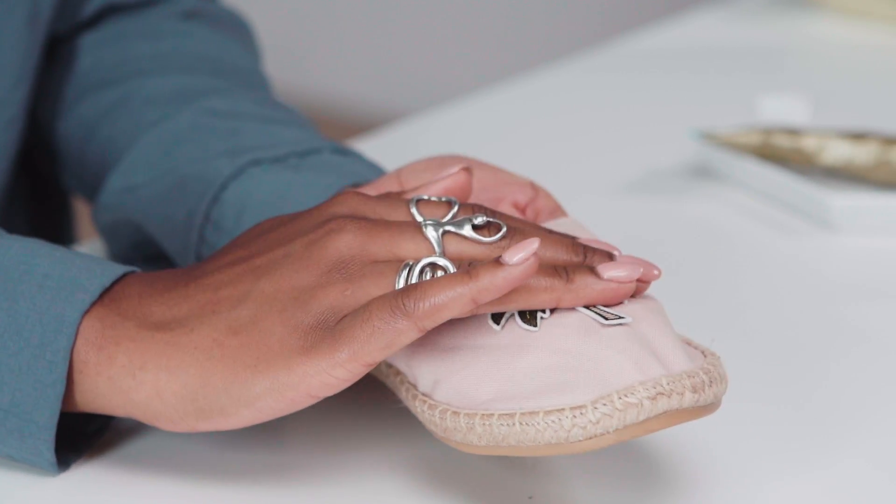Make sure you lay down all the edges. And that's it — super easy and perfect for summer.